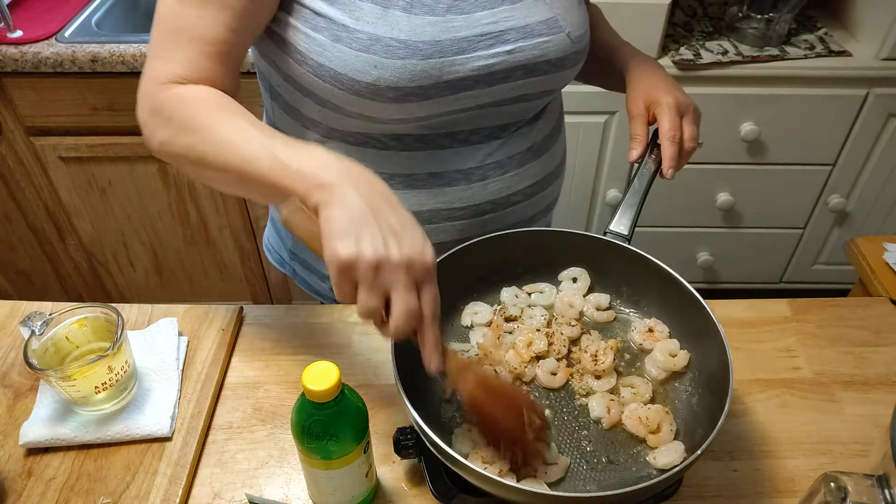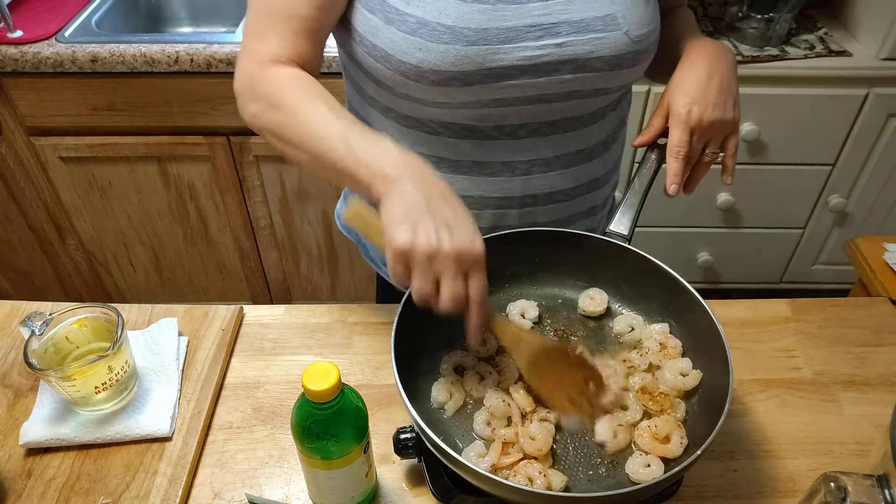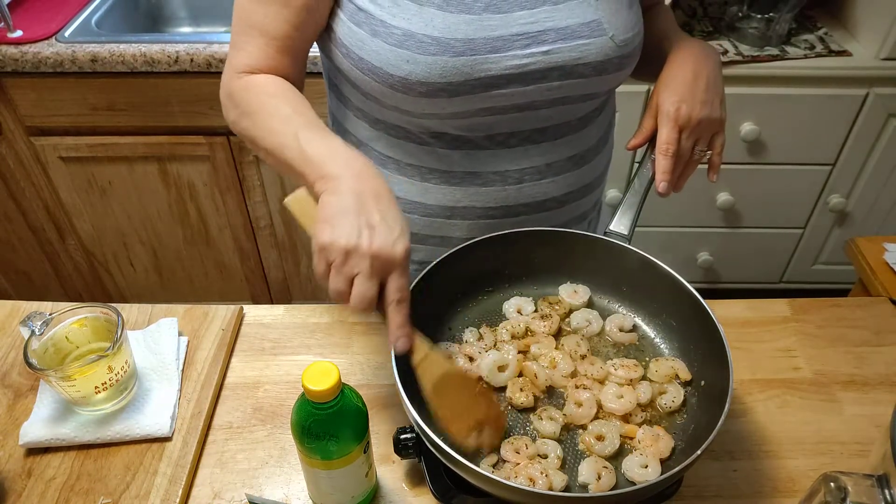Smells good so far — of course, garlic. How can you not say the garlic doesn't smell good? Yes, it does.